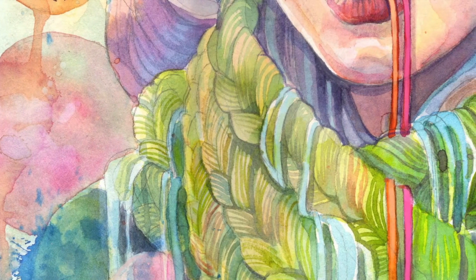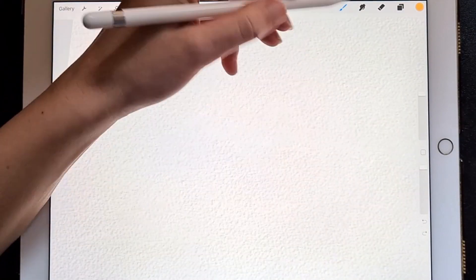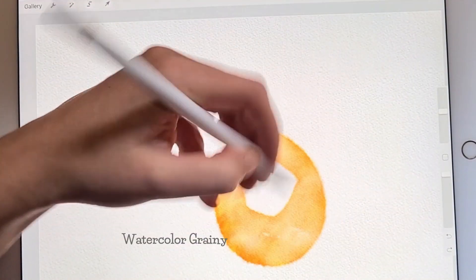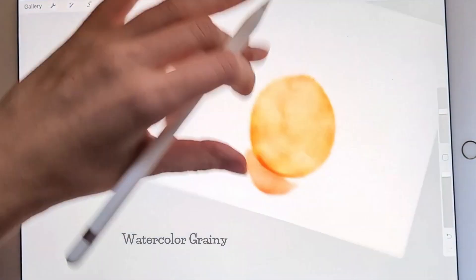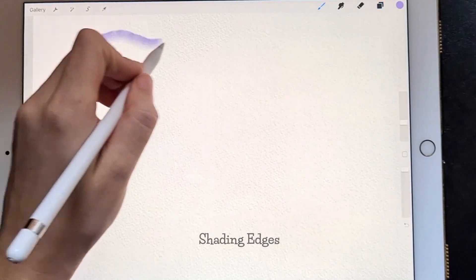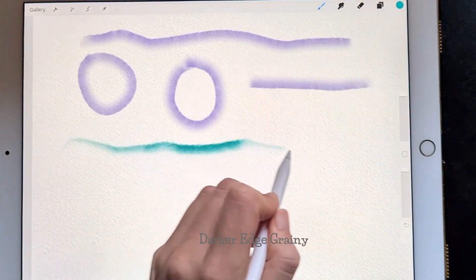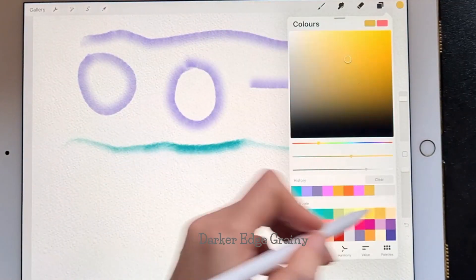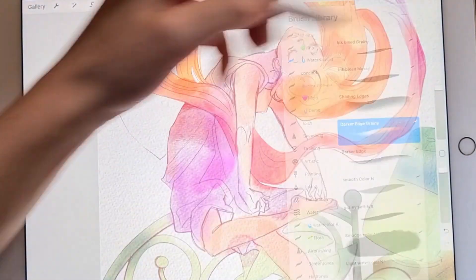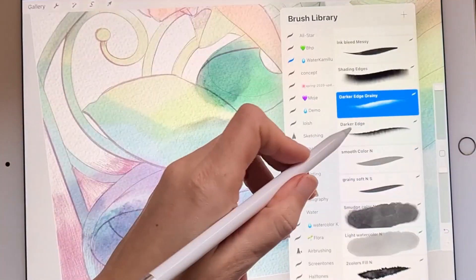Another thing we want to recreate are the darker edges of watercolor stains. Most of my brushes will have this effect, which is why not all of them can make smooth color transitions. You can spot various versions of it with brushes like fringe, wet on wet, grunge edges, and wet edges. If you want to emphasize this effect, you can use shading edges, darker edge, and grainy darker edge. They all work in multiply mode and create a shady border on top of a stroke. All of them are directional brushes — the dark part will appear on the top when you paint from left to right or from top to bottom.